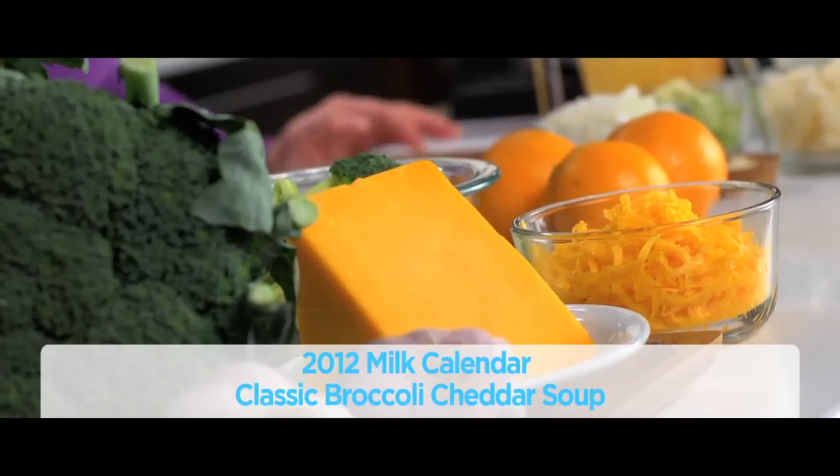Hi, join me today while I prepare one of my favorite soups, a broccoli soup with cheddar cheese. Easy to prepare and I love to make this for my family because it's nutritious and a good source of calcium. We have about two cups of milk and one cup of cheddar cheese. All the ingredients you can find at the end of the segment, so just follow through.